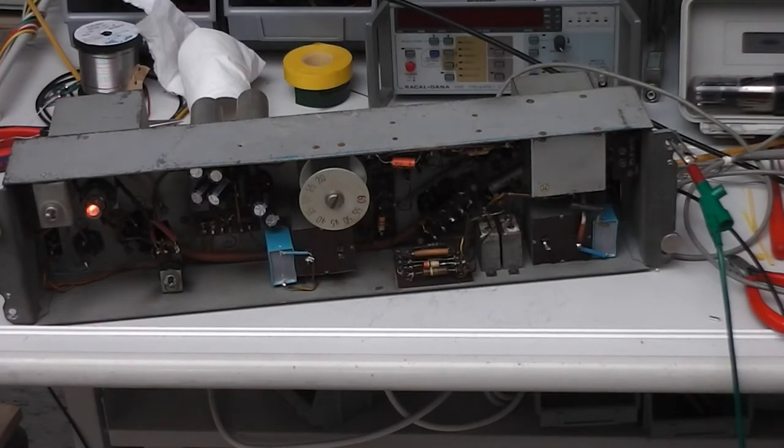The blue capacitors have been added because the original block capacitors are on the high tension side and are now about 70 to 73 years old, and I don't trust them. I've left the original blocks in place and simply added two modern capacitors. By only desoldering one wire — the yellow wire on the left — bringing everything back to the original situation is quite simple.